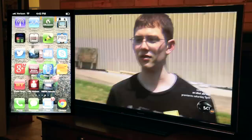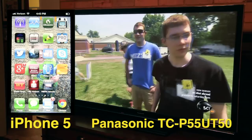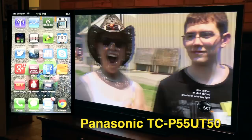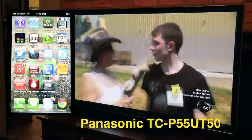Hi everybody, this is Steve. Today I wanted to show you how to use your iPhone to play media from your phone, such as videos or photographs, and have it stream directly to your Panasonic Viera television. My TV is the Panasonic Plasma — it's a 55-inch UT50 model — and I want to show you how I can play videos and photographs directly from my iPhone to the TV.